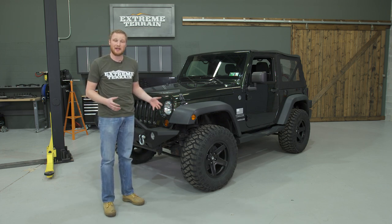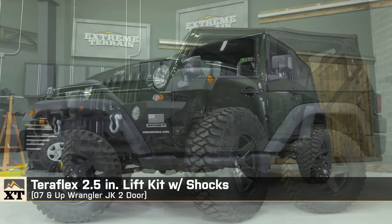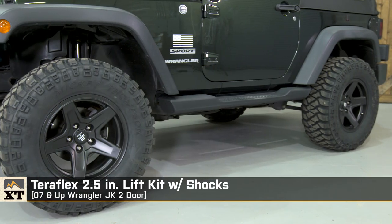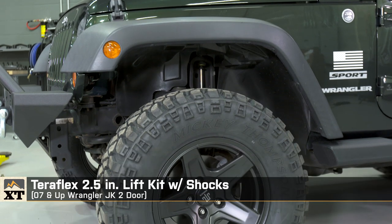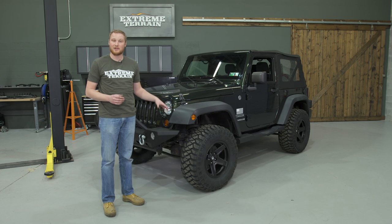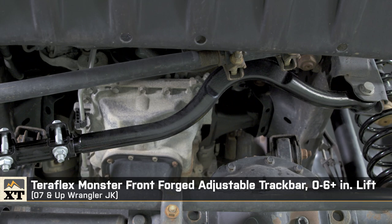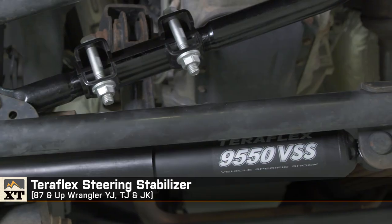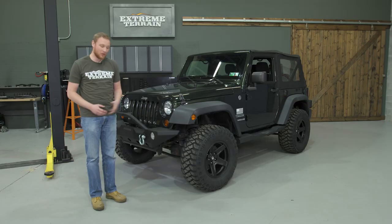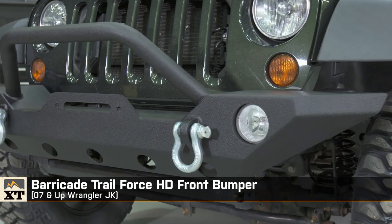To clear those new tires, we decided to install a TeraFlex two and a half inch lift kit with shocks. We didn't want to go up to a 35-inch tire, which can provide some performance decreases or require re-gearing, so we went with a set of 33-inch tires by 12 inches wide. As far as supporting mods, we installed the TeraFlex Monster Front Adjustable Track Bar, a TeraFlex Steering Stabilizer to replace the leaky factory one, and then the Barricade Trail Force HD Front Bumper.